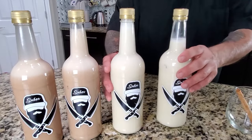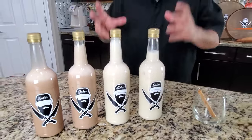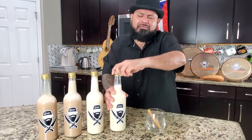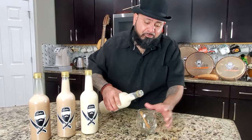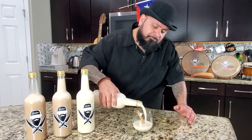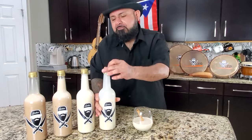Una vez su coquito está envasado — miren qué chulería — ya yo tengo mi coquito ready para las navidades. Once it's bottled, I'm ready for Christmas, I'm good to go. Lo deja en la nevera un día completo. Y al otro día, saque un poquito y pruébelo para que no le cuenten.